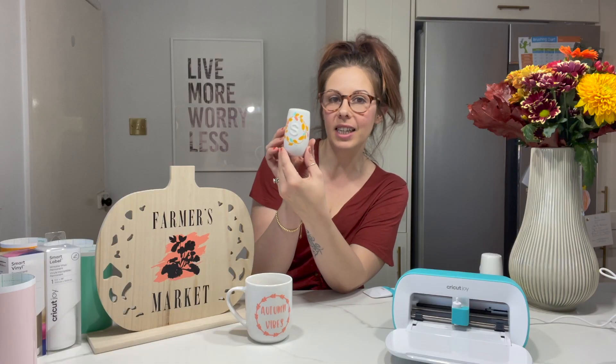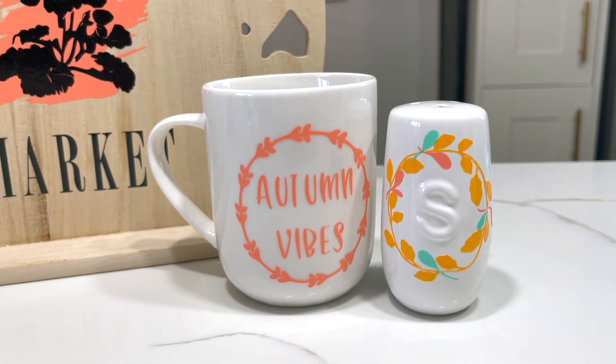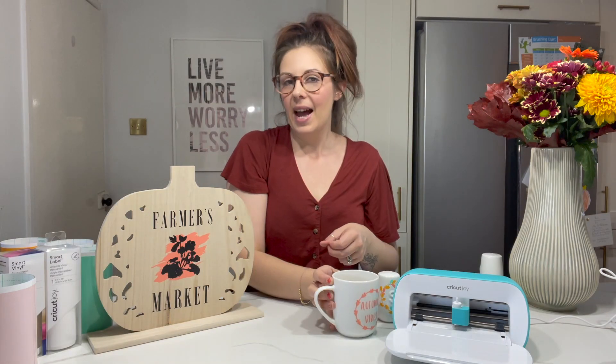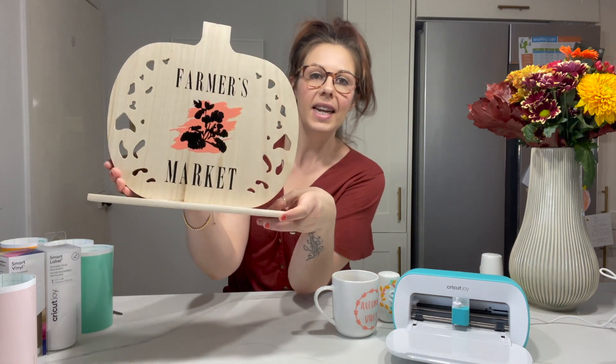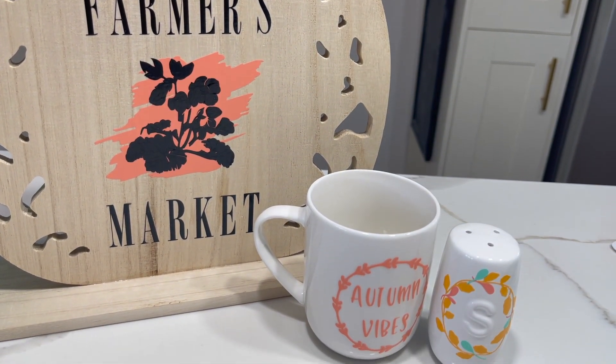It's definitely given it that autumnal touch. I'll do my pepper one later, but I wanted to show you two of the other things I've done so far. How cute is this? It's just a plain white mug — again I used a wreath design and then I just added 'autumn vibes' into the middle. That is the perfect little autumn mug. And then also this sign, which is my favourite thing I have made — I bought the wooden pumpkin and I just added this 'farmer's market' vinyl.